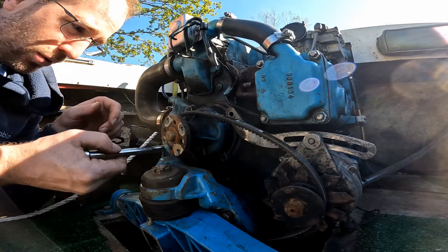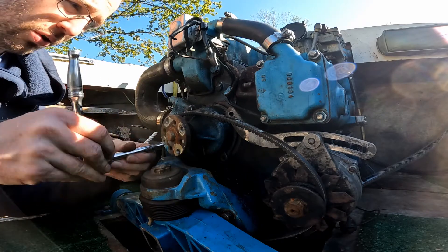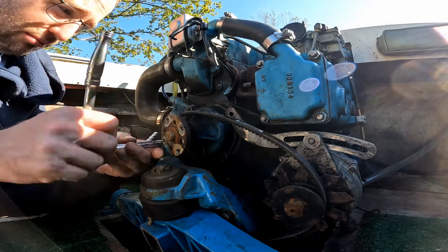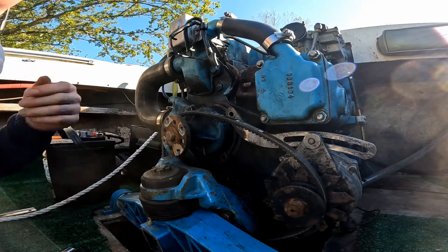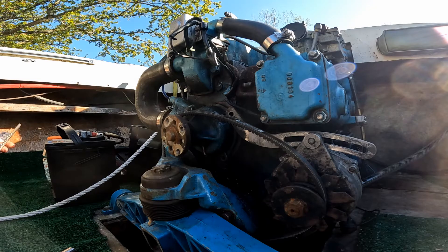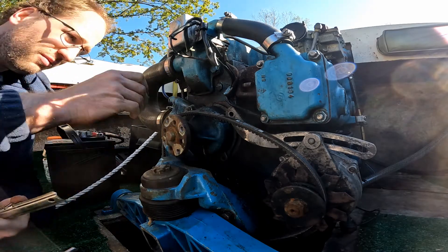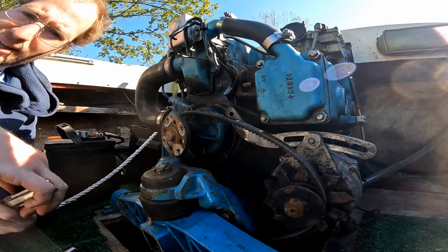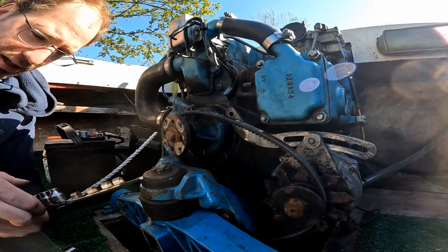All this stuff came off two years ago when I refreshed this motor. I basically stripped the whole motor down, cleaned it, and measured everything. I didn't replace anything because everything was still within tolerance. Then I re-gasketed it and put it all back together, so this has a fresh gasket on it. It might be kind of a pain to get off.